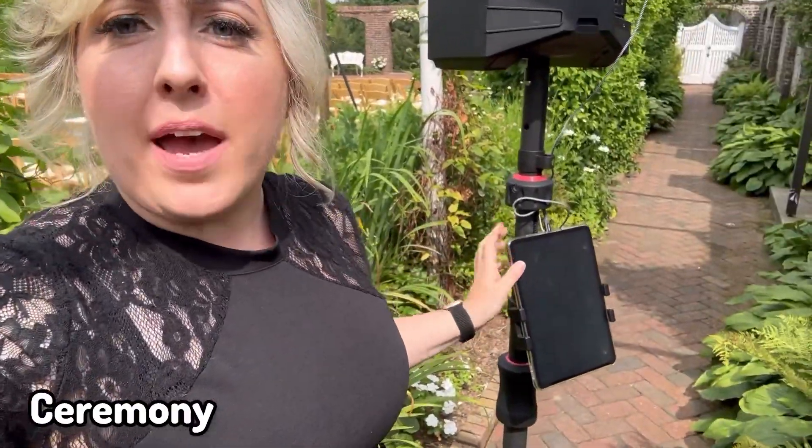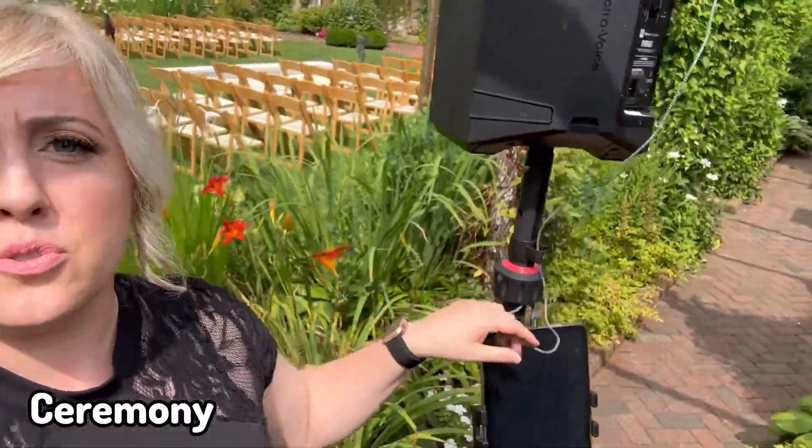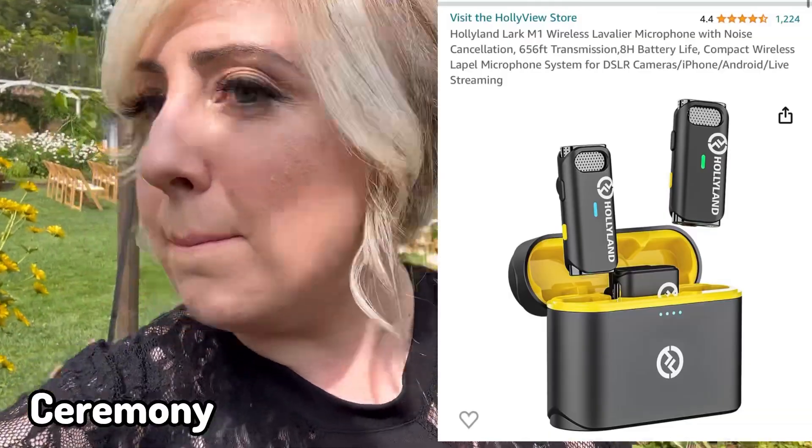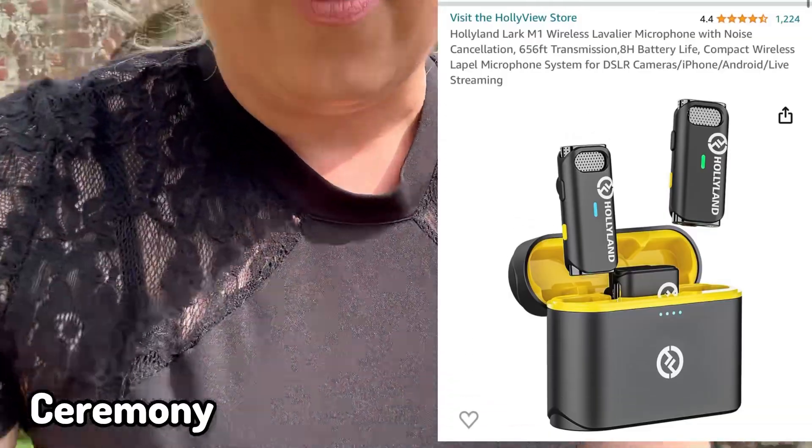I'm going to be kicking off ceremony really soon. What a gorgeous August day. Obviously today we're using the Everse 8. I got my iPad here, direct connection into the auxiliary input - I really don't use Bluetooth, always direct connection. And today, because I needed two microphones, I'm actually trying out the Hollyland mic system. Let's take a look at that right here.